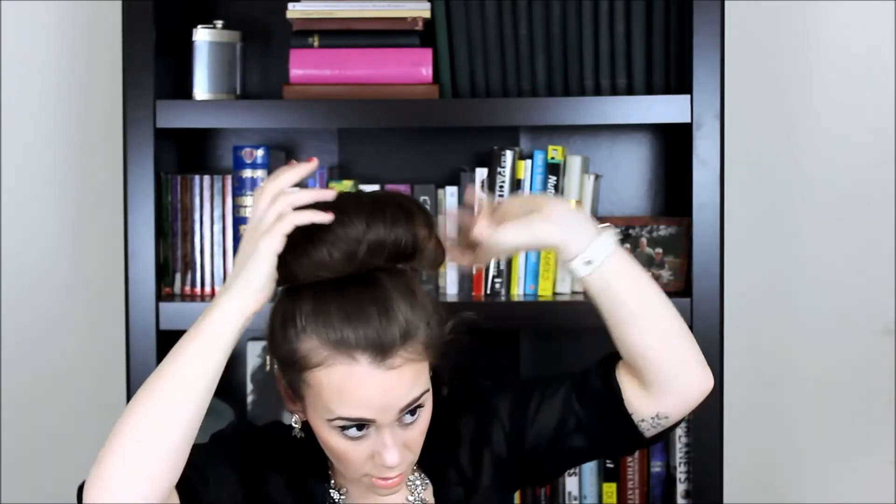It's pretty much just stuffed in there — you gotta do what you gotta do, especially when you have as much hair as I do. I can't even wear extensions because I have so much hair. Once I have my hair up in the bun, I like to style it a little bit. You can leave it as is, or sometimes before putting it up I'll leave a piece out, braid it, and tuck it around — but I'm not doing that today.